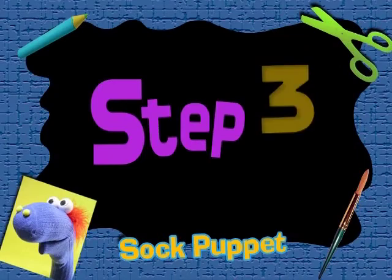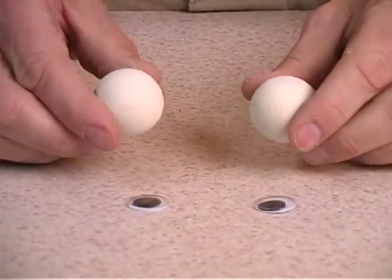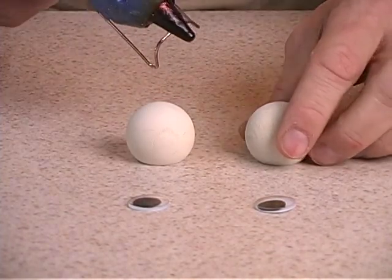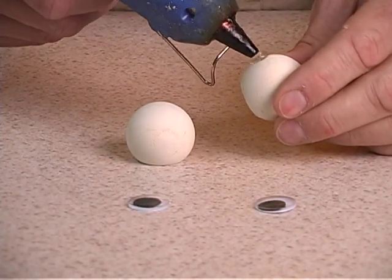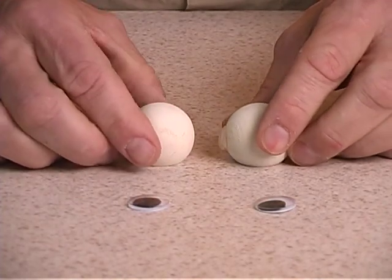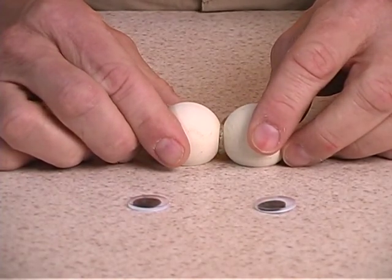Now we're ready for Step 3. We're going to glue the balls together. Place them flat side down — you can see where we have to apply the glue. Put a dab right here and push them together. Remember, younger children shouldn't use a glue gun without adult supervision.